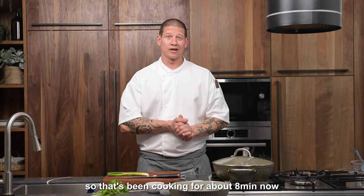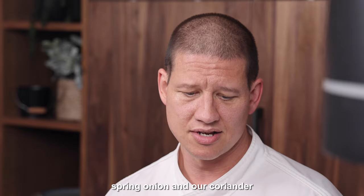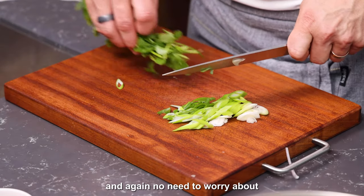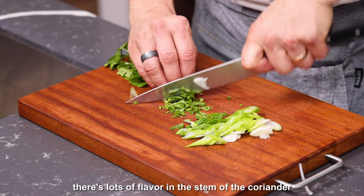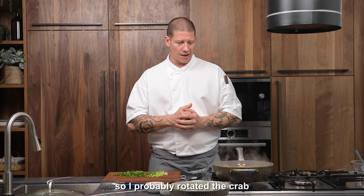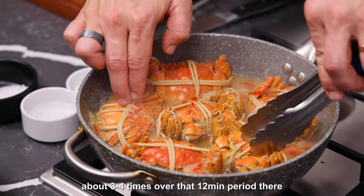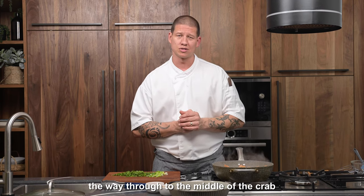That's been cooking for about eight minutes now. About two to three minutes off, we're just going to slice our spring onion and our coriander so we're ready to garnish when it's ready to go. No need to worry about using the stems because there's lots of flavour in the stem of the coriander. I've probably rotated the crab about three or four times over that 12-minute period just to ensure I'm getting a really nice even cook and that it cooks right the way through to the middle of the crab.